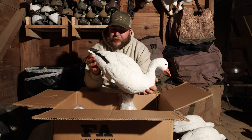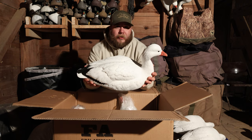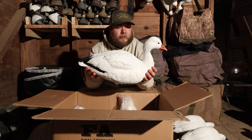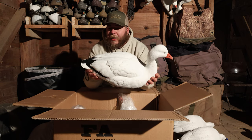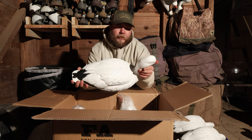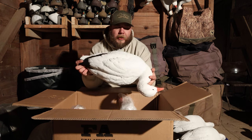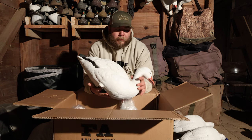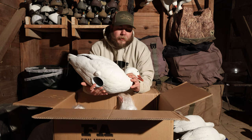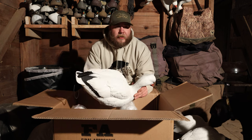If I had to rate them out of ten: for price point it's a 10 out of 10. For detail I'm going to go with an 8 out of 10. For usability — how easy they are to set, pick up, and so on — I'll give them a 7 out of 10. I do like the stakes, but in frozen ground they can be a pain.